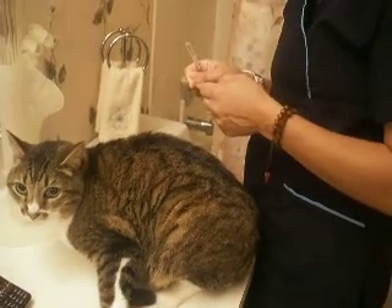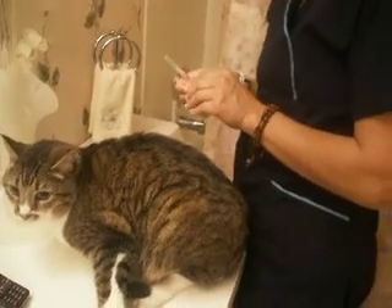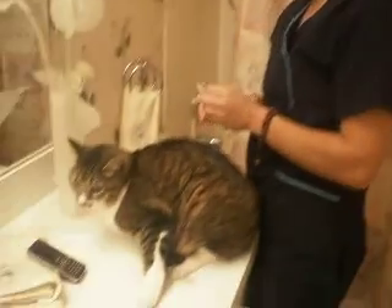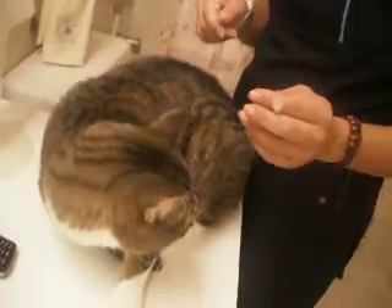We're here to show you how to give subcutaneous fluids for a kitty cat, and it's the same if it's a dog — the same thing — it's just that this patient is smaller than a dog.